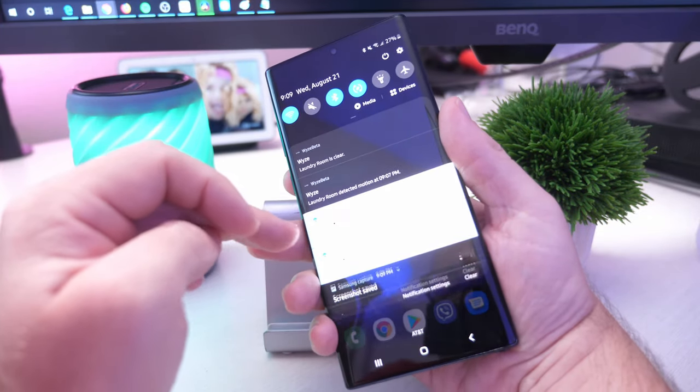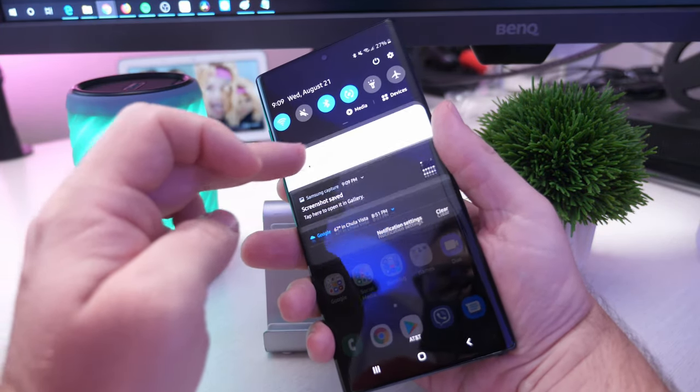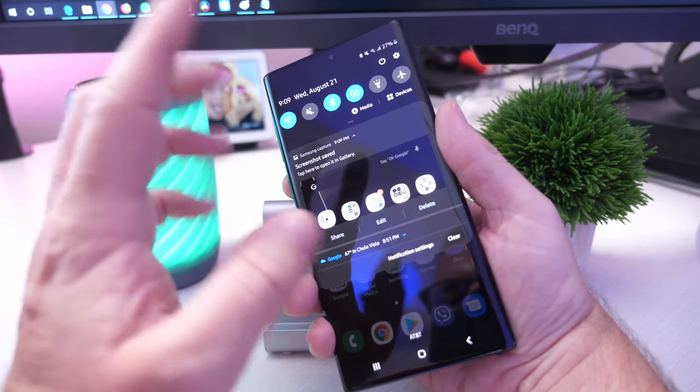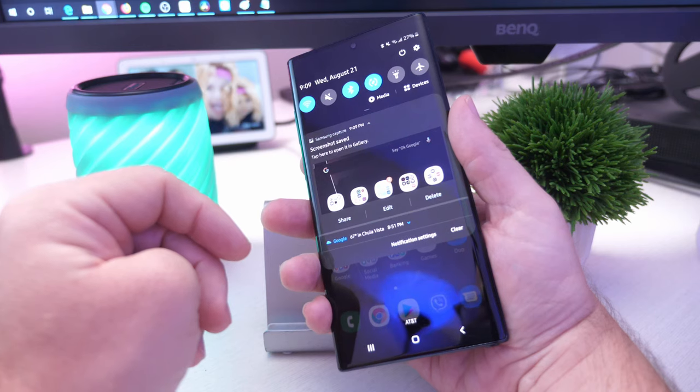You can also swipe down and I'm going to have the screenshot saved. From here I can also share, edit, and delete in case you missed that little menu that was there a second ago.